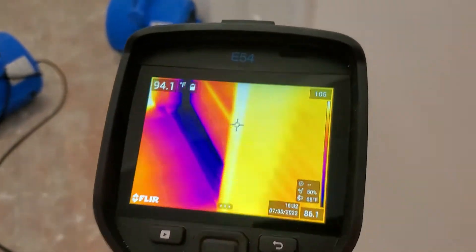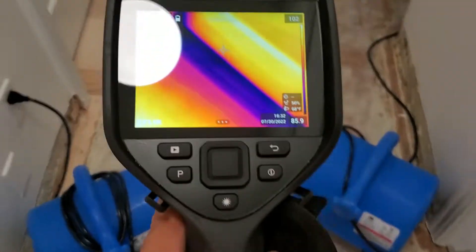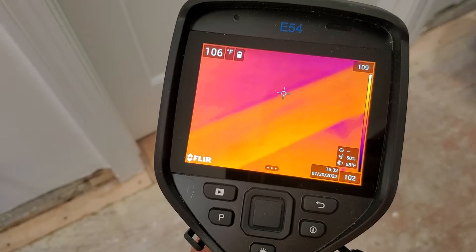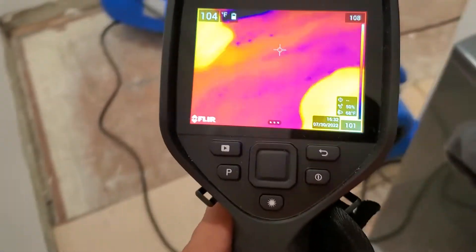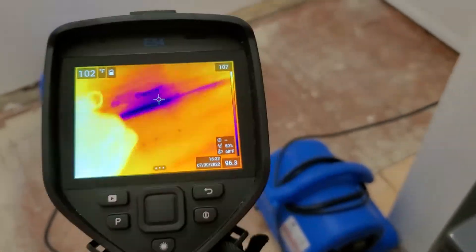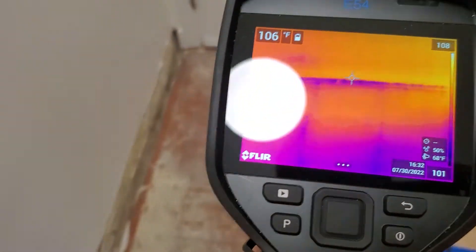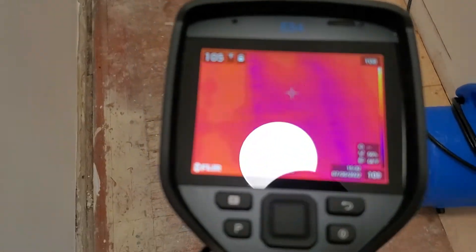And then over here, it's going to show you the colder temperature of the bathroom underneath the door. A little bit of a calibration over there, and still a few wet spots drying underneath the door — a little bit wet.